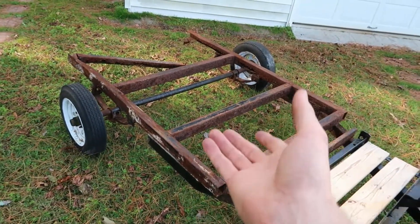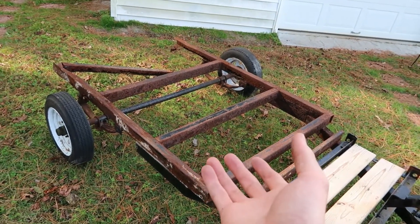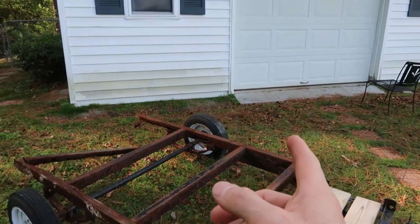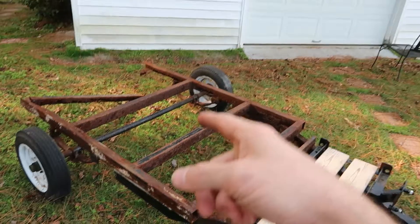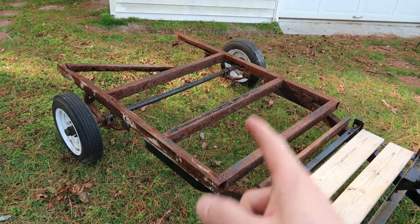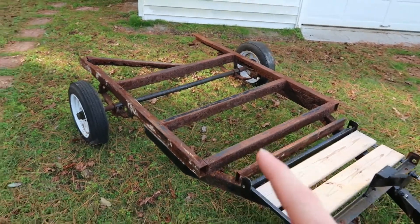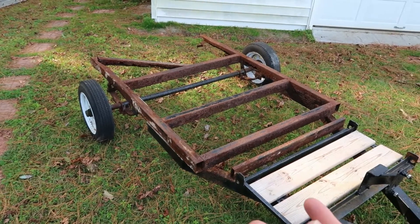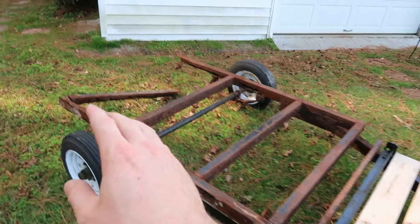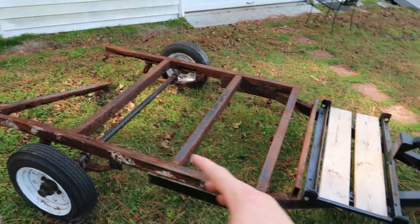When he told me the price — shipped to his door — it was actually fairly cheap, and I may be contacting them for some future axles. I went and picked up the metal, and that'll be on the next video. Just to give you an idea of what we're working on, this is it. We're going to pretty much duplicate this trailer exactly like it is.